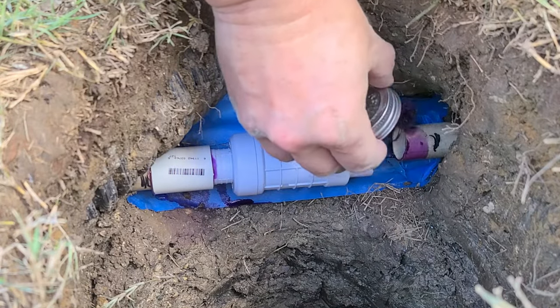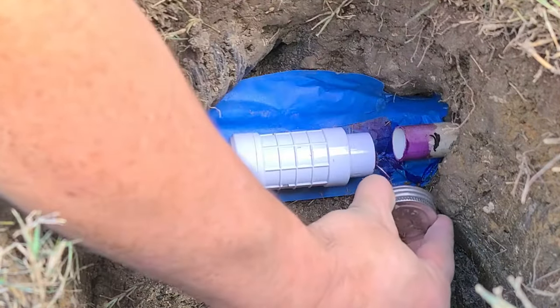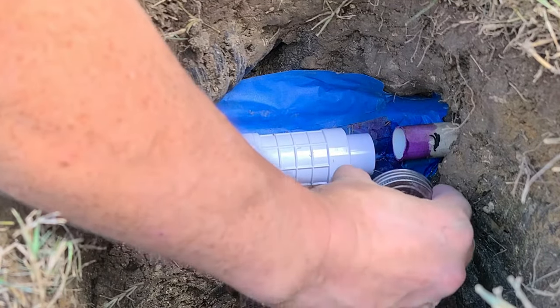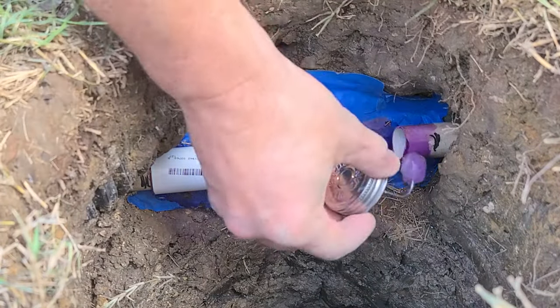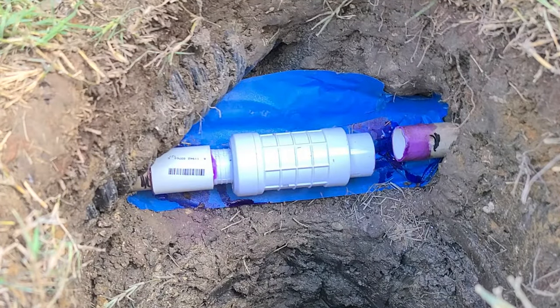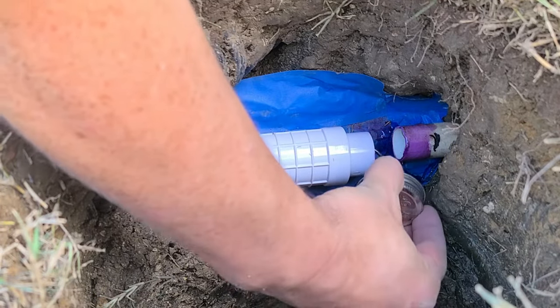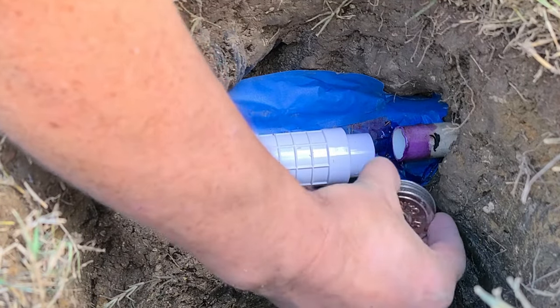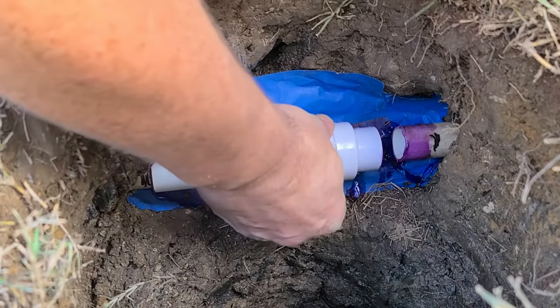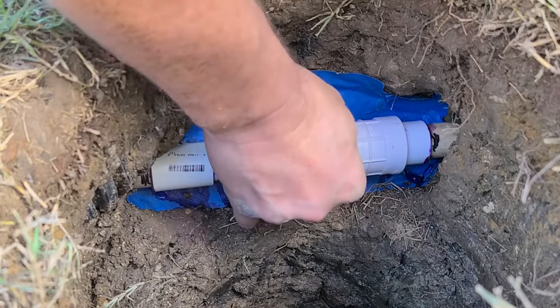Then prime and glue the other side and telescope it out to reach the other part of the pipe. Another quarter twist, hold it until it sets, and we are done.